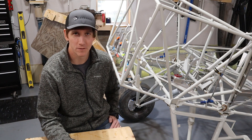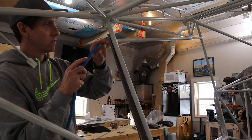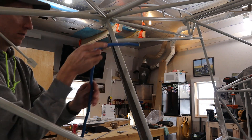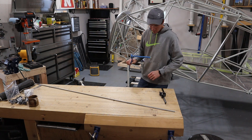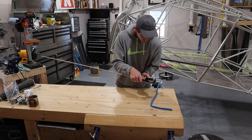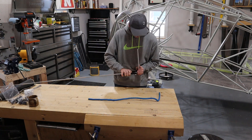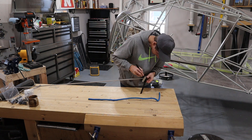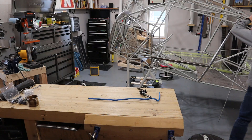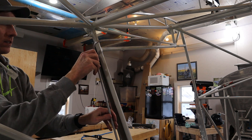Once all the holes were drilled, the fun part began: bending the fuel lines. I tried many methods to figure out where to put the bends, determine the bend axis, and find the correct angle. The first method was using a piece of wire or something flexible that I could easily form along the path I wanted the fuel line to travel, and then try to replicate it with the fuel line.